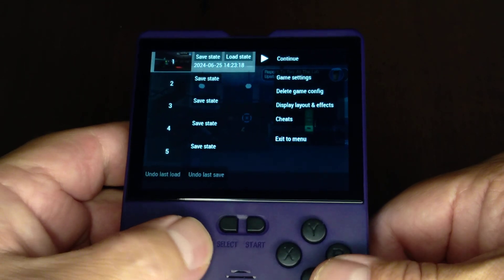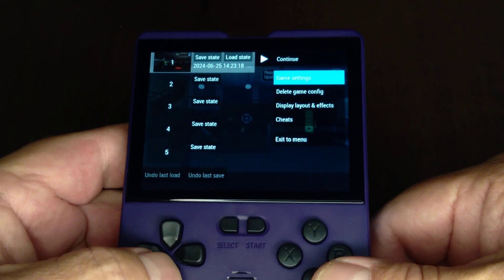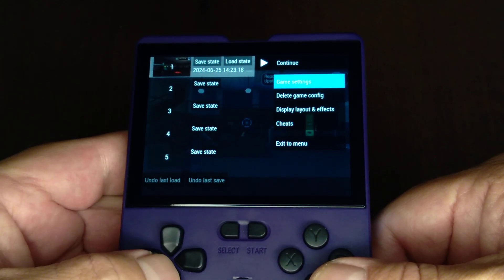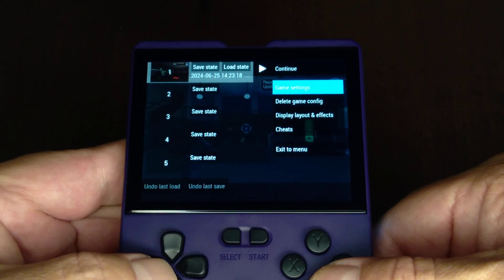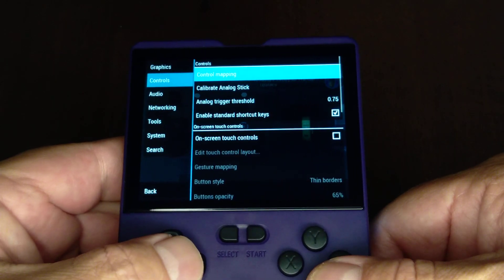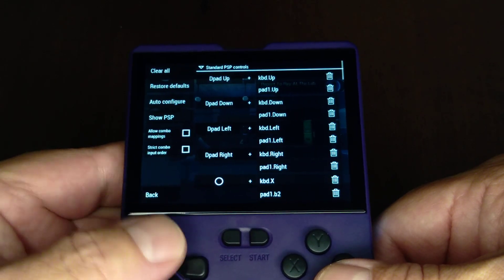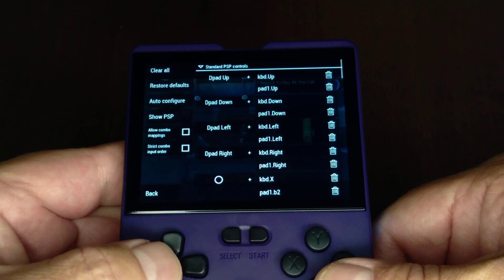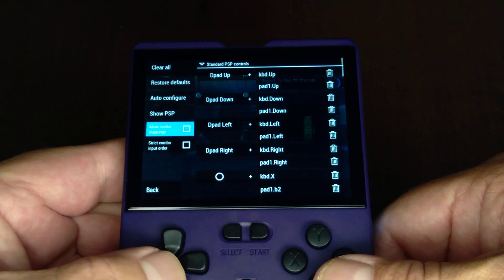Alright, so what you would do is start a game configuration. I've already got the game configuration going, but you would set up your own and go into game settings, go into controls, control mapping, and make sure that combo mapping is allowed.